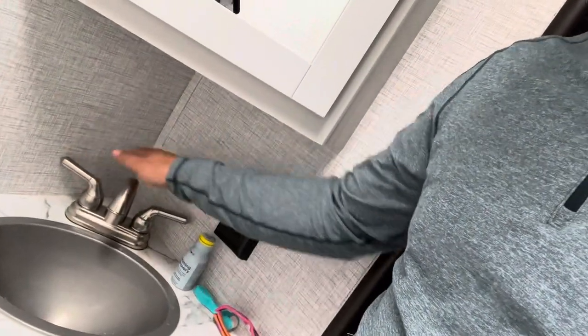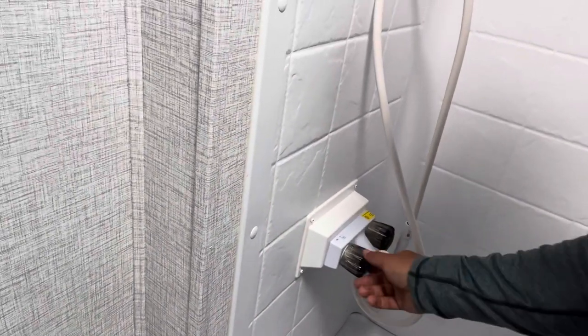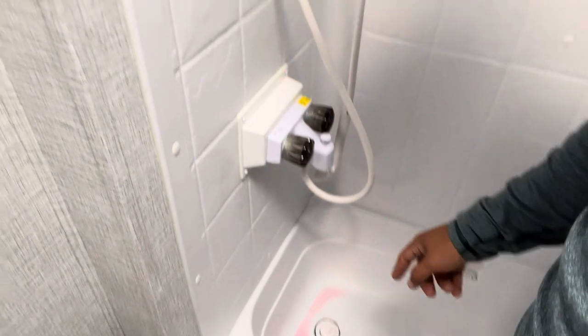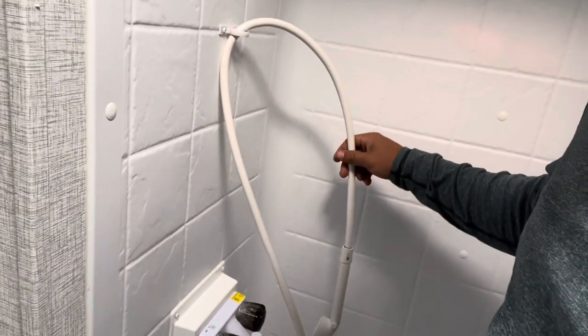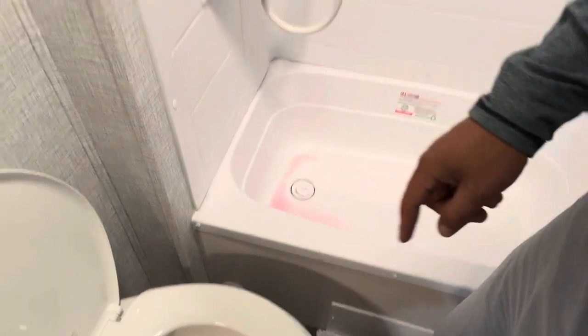Once it goes pink, do the cold side then the hot side at each faucet, waiting for pink each time. Then go to your bathroom faucets — hot and cold — and do the same. Make sure you do your shower: turn it on and let it run until pink comes out. Then the toilet: press the foot pedal valve until it fills and you see pink in there. People often miss the toilet and it can cause issues.